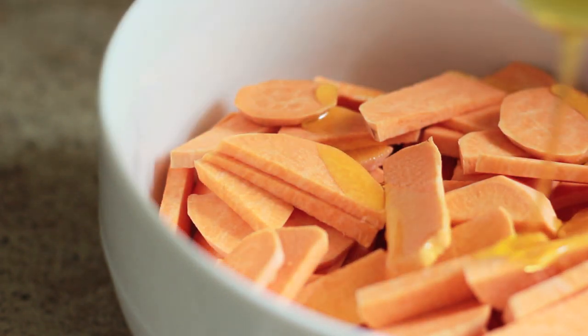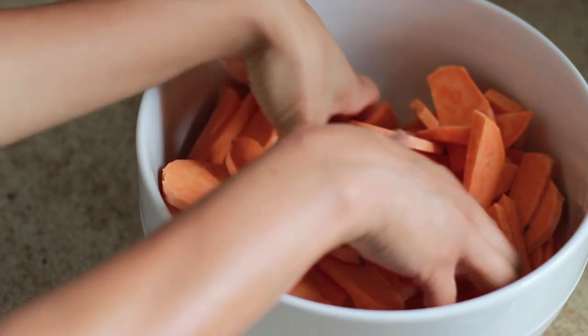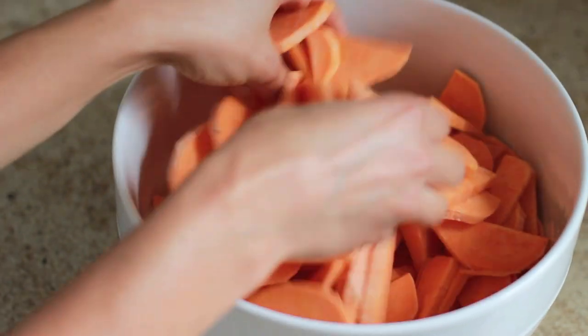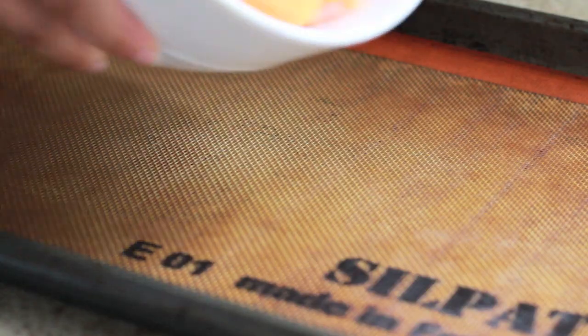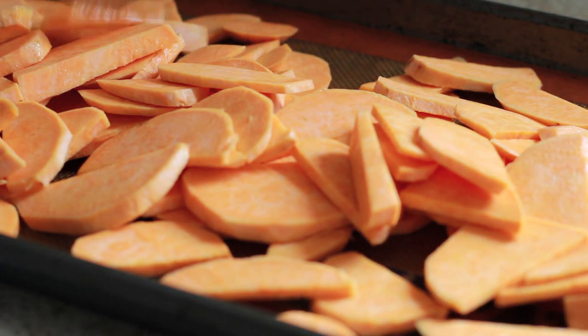Preheat the oven to 425 and toss slices from three large sweet potatoes with one tablespoon of olive oil. Spread the potatoes on a baking sheet lined with parchment paper, or if you have a silpat like I do, use that.